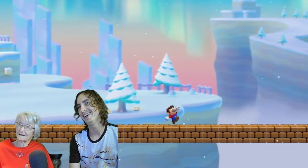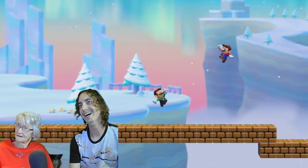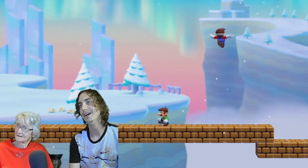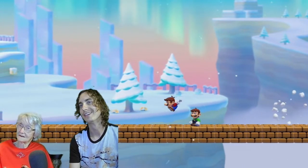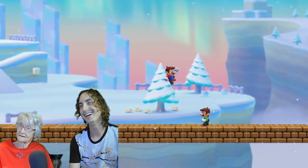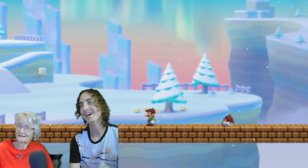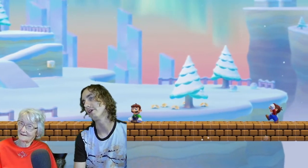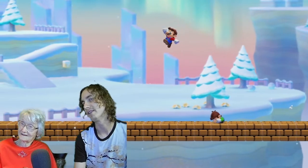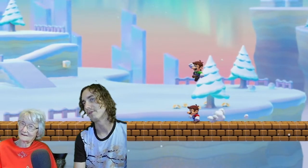Hurry up — oh, you hit him! I'm gonna chase her. Pretty much the point is to make it through the level and you make it to the flag at the end, and that's how you win. We're on a team though, so I won't throw you in the hole or nothing.